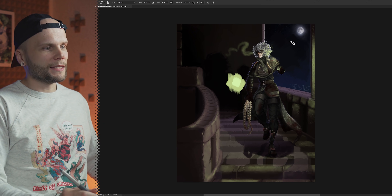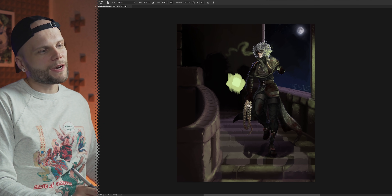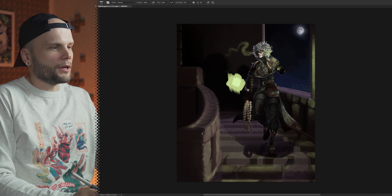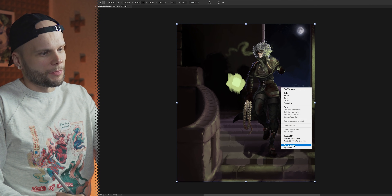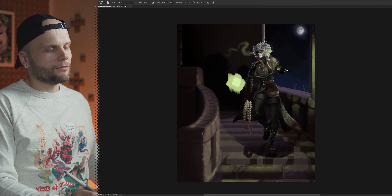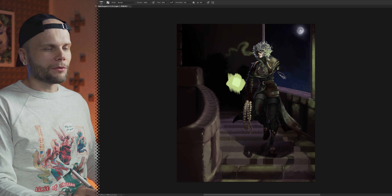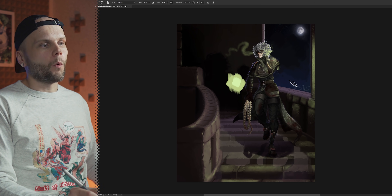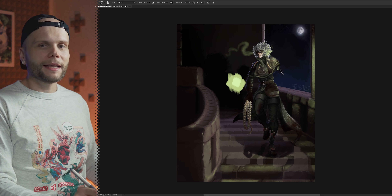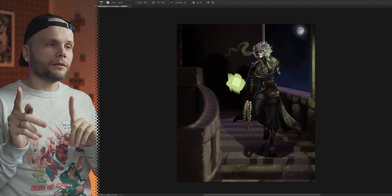It doesn't matter if the hand is the opposite — I don't think it would imply that he's a lefty or anything. Or we could mirror the whole image. You get the point — it's not important to the story. So why not position the lights on more opposite sides? It's always a good idea. When you're planning the lighting, think about the triangle or at least the lighting sandwich.